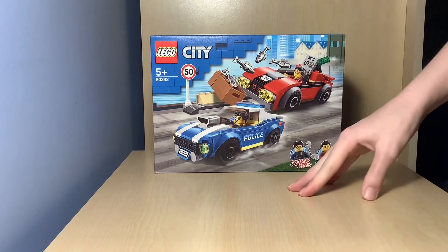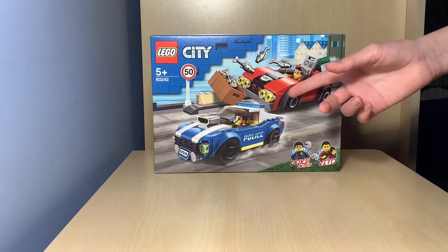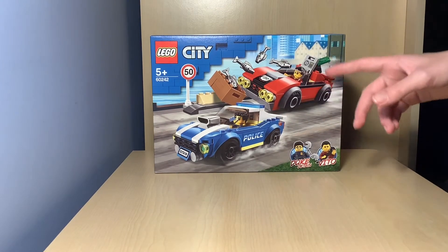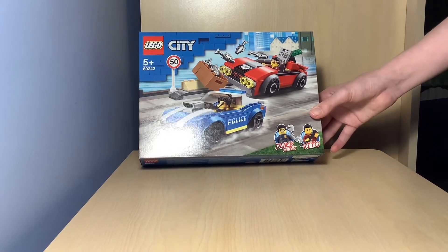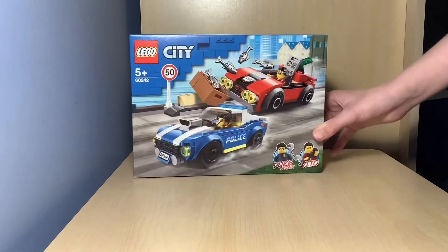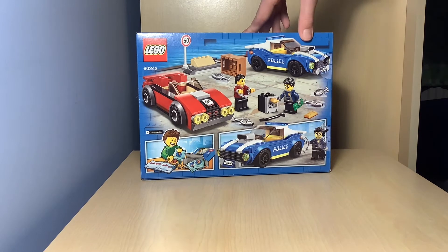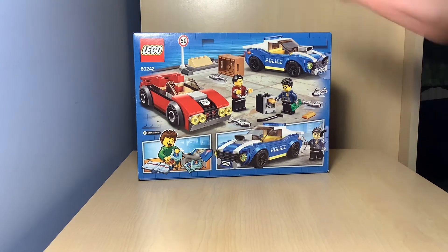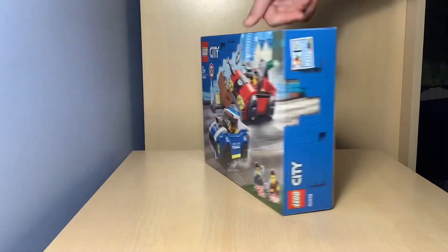I've got the final Lego set here. Let's take a look at the box art. As you can see, we've got the police car and the thieves car, with a little extra — a 50 miles per hour sign and a box of fish flying out. In the thieves car there's a little vault in there, which is pretty cool. The characters included are Duke Detain and Vito. Looking at the back of the box, it's definitely a sports police car — it's got the big motor. I'm not really a sports car guy so I can't remember what it's called. We've also got the thieves car there as well. Pretty awesome. Let's get straight into the unboxing.